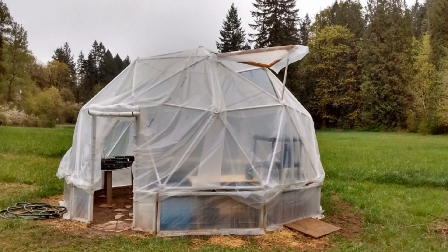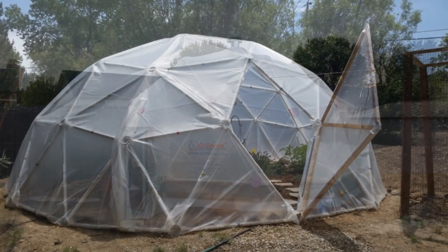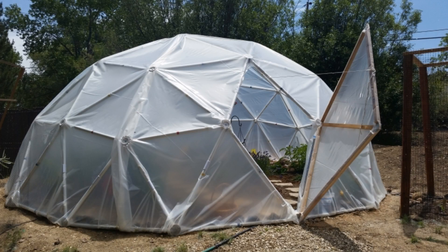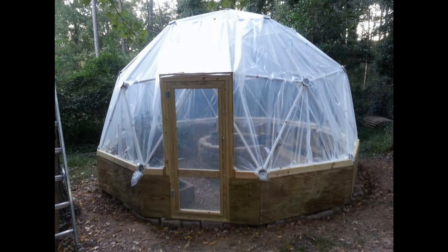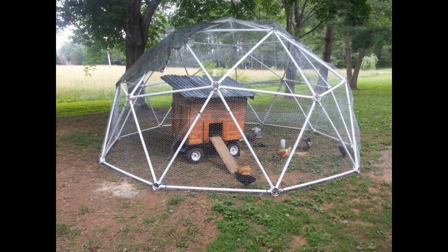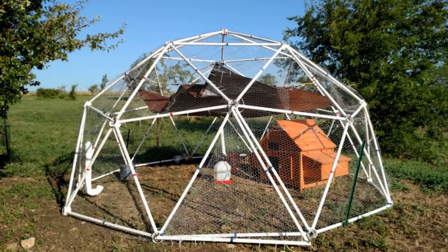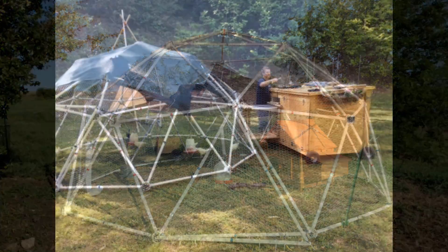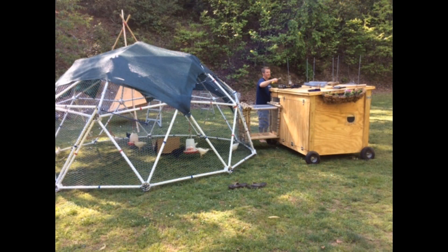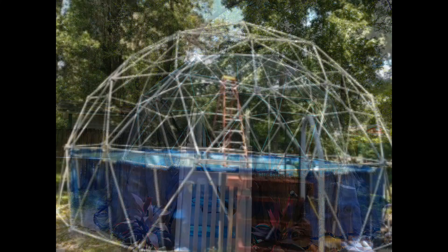Our customers love our domes. They are used for greenhouses, moveable chicken coops for pastured poultry — these are strong yet lightweight so that they can be moved every day — and swimming pool covers, made to perfectly fit your swimming pool.